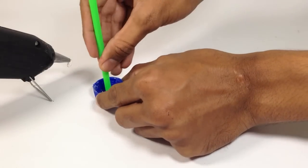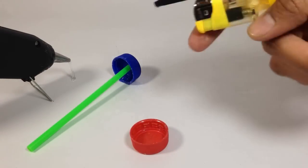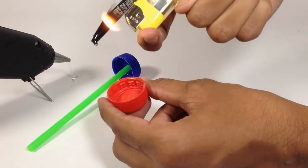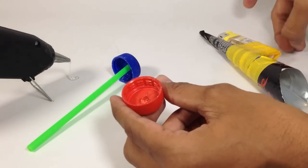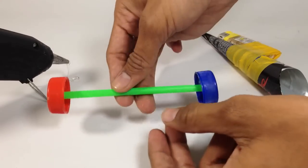Here in the video, I am fixing one bottle cap with a ready-made glue gun and another one with our homemade glue gun. And it works equally good.